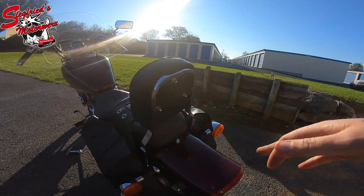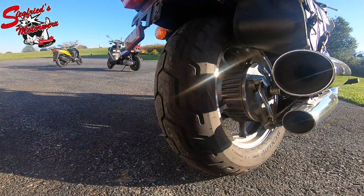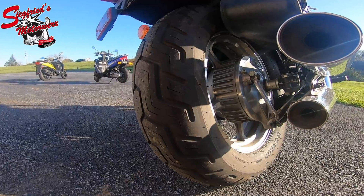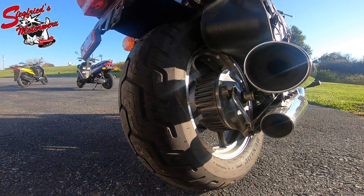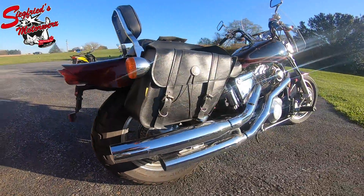Coming around here to the back — there are some small scuffs here on the back fender, but nothing major. Rear tire is in good shape; looks like it would be the same as the front, a couple hundred miles at most.